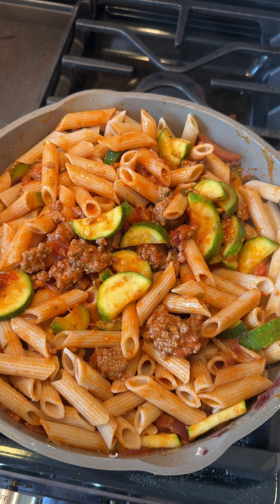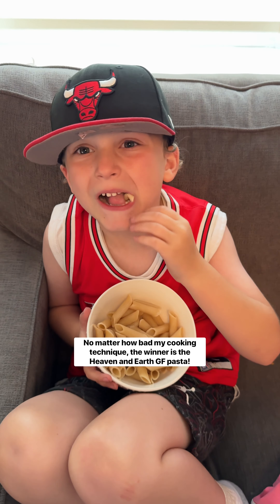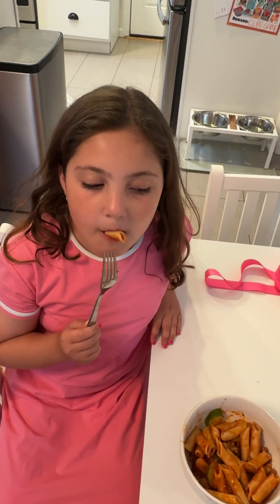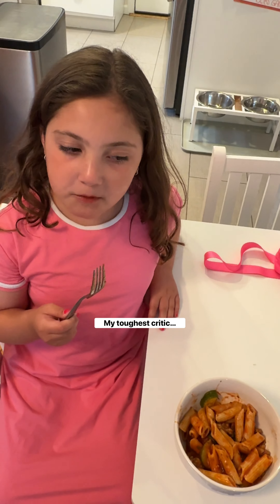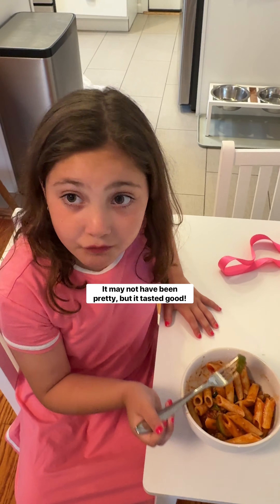Not gonna lie, looks pretty good. What do you think about this pasta? Yummy. I did a good job? Okay, great.